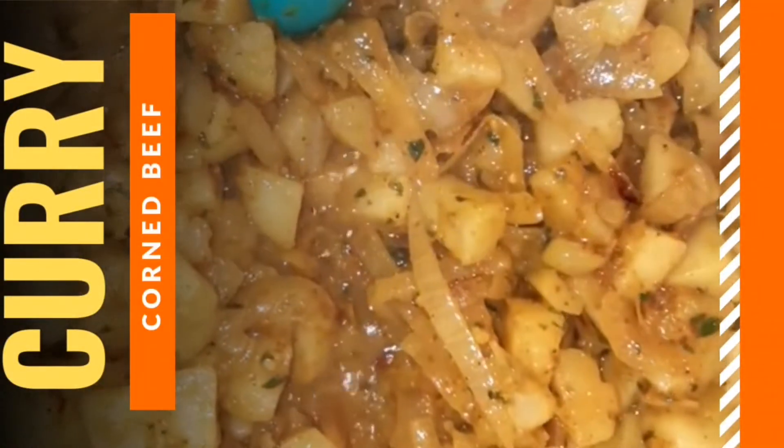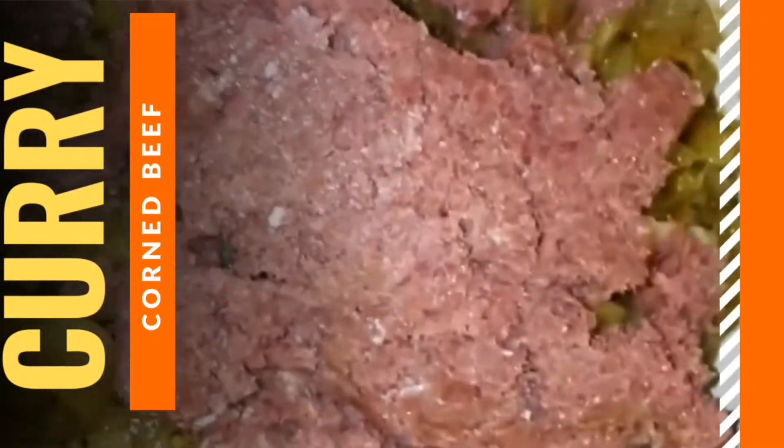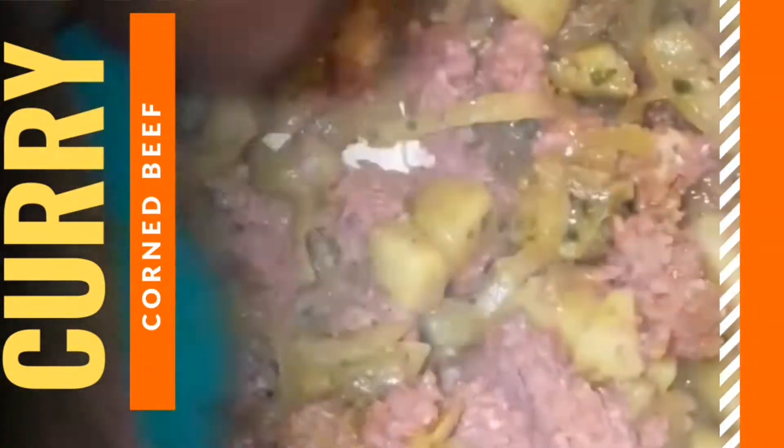Hey guys, thanks for joining me for yet another video. In this presentation we're going to be taking a look at how to make curried corned beef. This is a great spin on a traditional dish — corned beef — but I've infused curried potatoes in there and we're going to be serving that with a bed of rice.